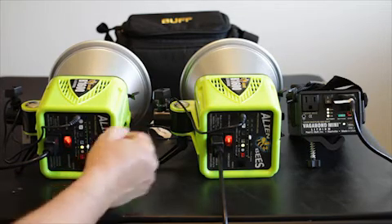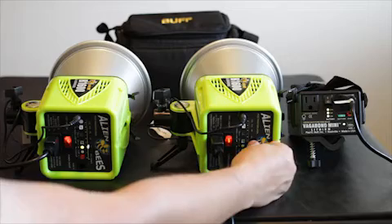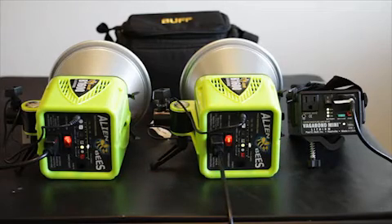Now I'm going to bring this one up to half power. One, two, three — so about a second and a half on the AC unit and three seconds on the battery unit.